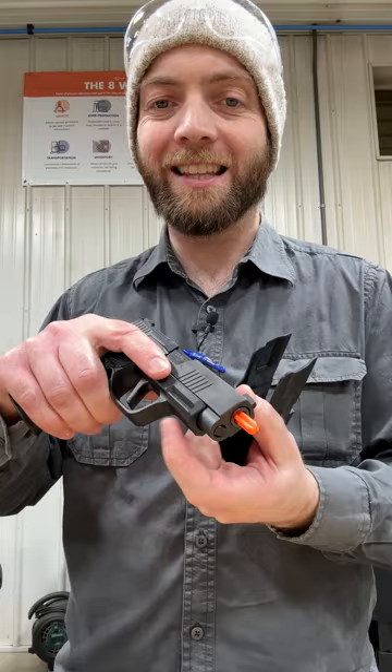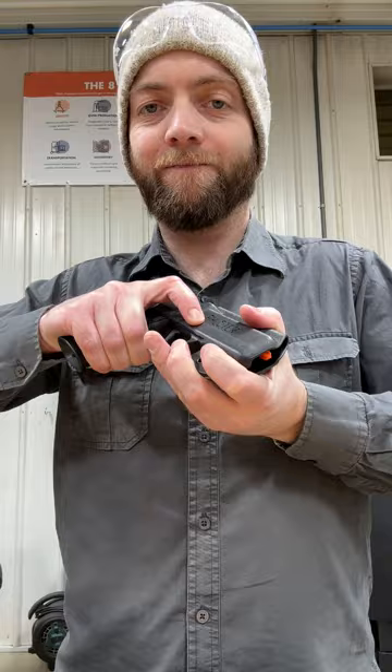The P365XL Skeleton — same deal, trigger guard completely removed. But because this SIG proprietary rail is set too low, it also starts to drive the slide a little bit out of battery. Fits terribly — nothing like what I would call an acceptable fit.